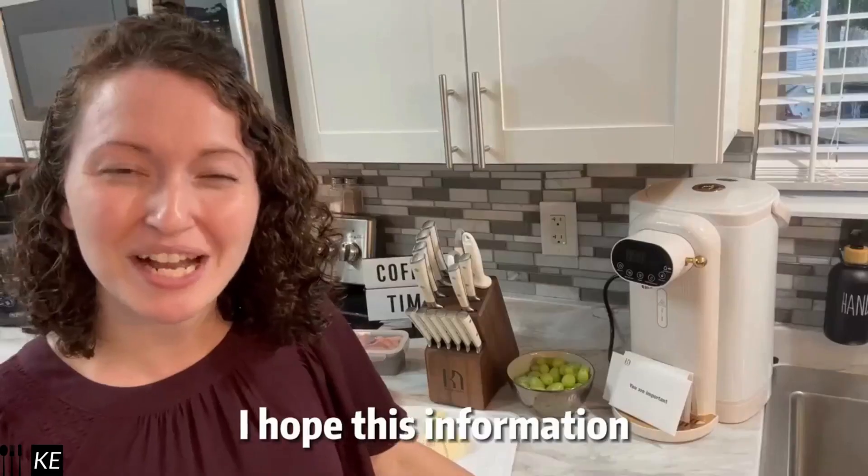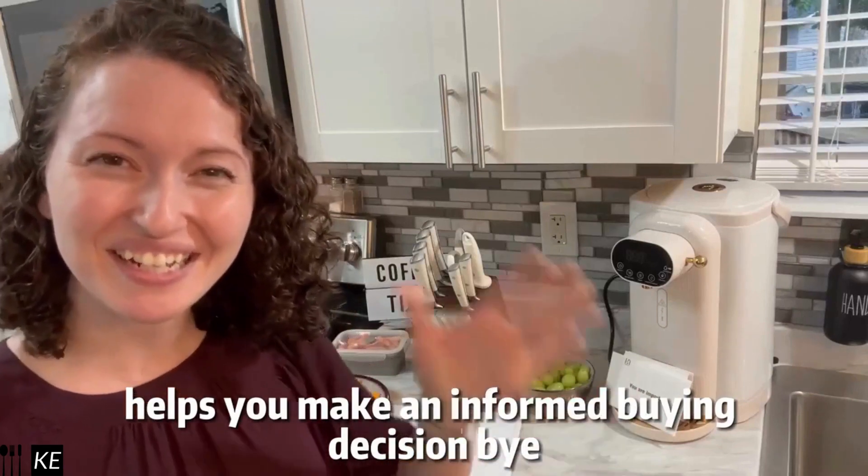Thanks for watching. I hope this information helps you make an informed buying decision. Bye.